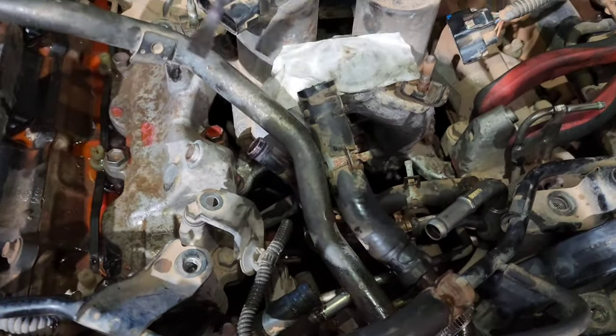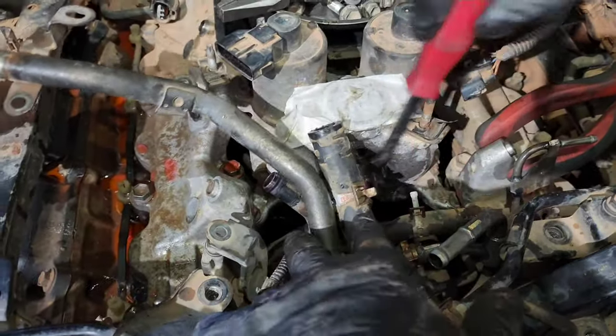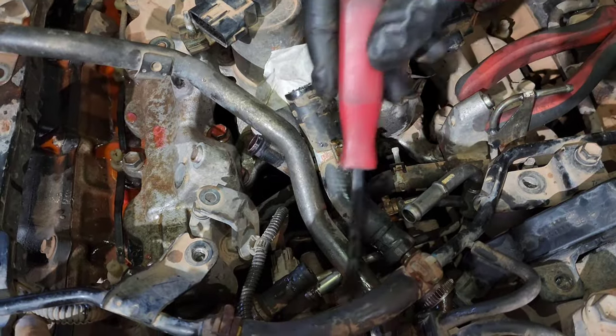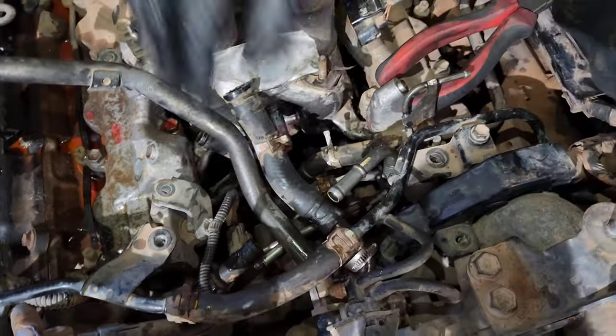This coolant line that's in here — that's the pipe we just disconnected — goes underneath where the EGR system is. We just need to get this metal pipe out, so we're doing that right now.